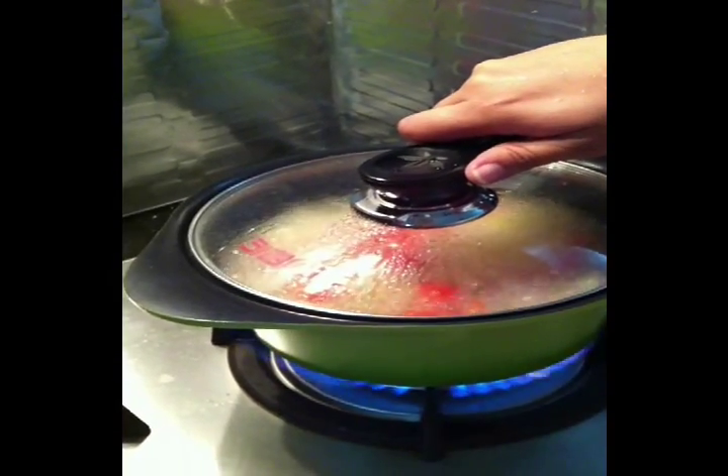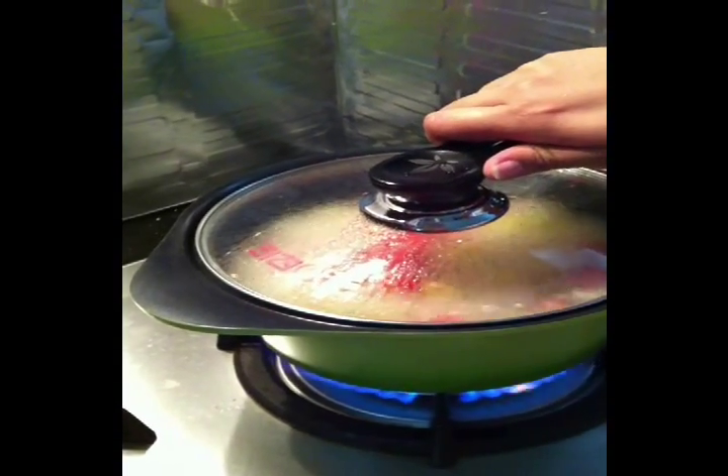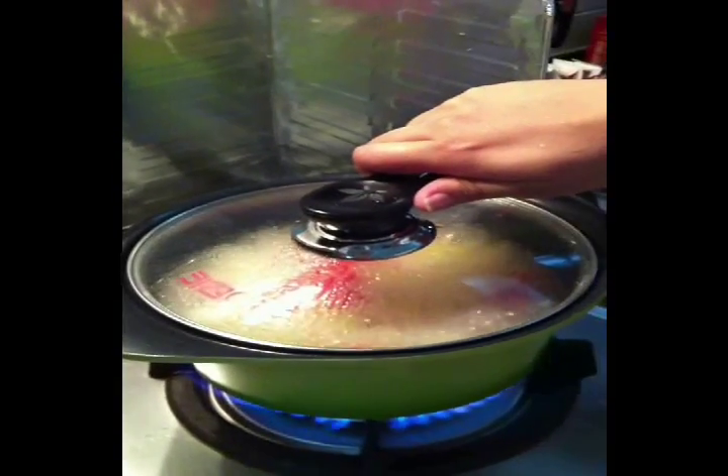So when you hold the handle, there's actually no more heat coming out. See, I can touch it for so long. With a traditional one, you can't do that at all.